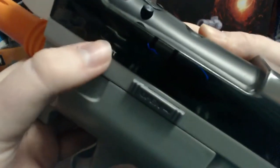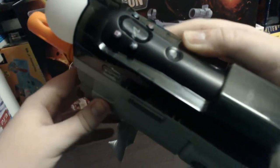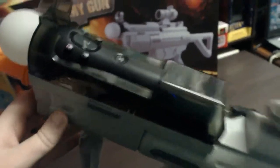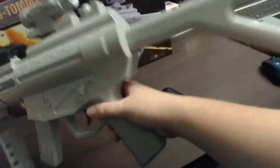You'll know it's aligned because these two buttons inside — your Select there and Start on the other side — will actually click when you press them. If they don't click down, just slightly move the controller around until you find the center spot. That's what it looks like with the Move portion installed. You can hold it just like this and play the game with no problem, since you don't need the navigation controller for all games.